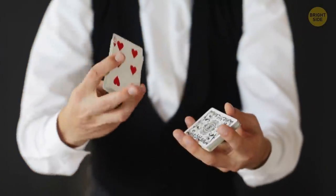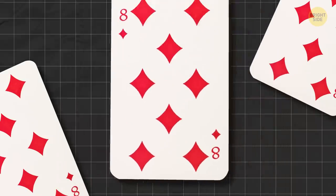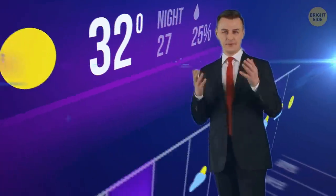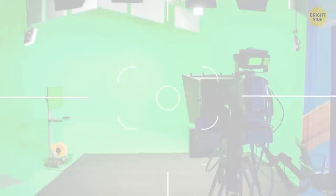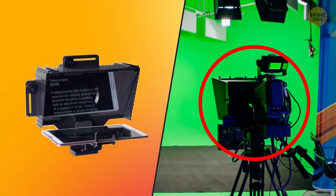TikTok has revealed a hidden secret in card decks — take a look at the eight of diamonds. Draw a line connecting the inside points of each diamond and prepare to have your mind blown. Meanwhile, weather broadcasters look at a screen of themselves the whole time they're presenting. They film in front of a green screen, and a tiny monitor shows them exactly what viewers see.